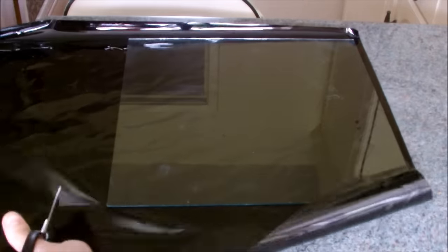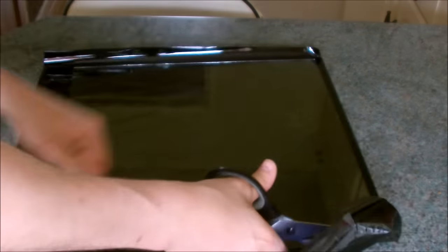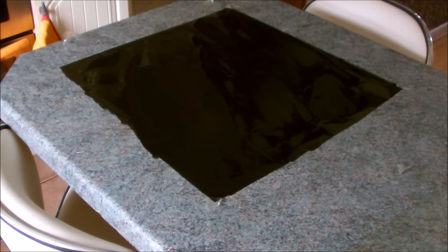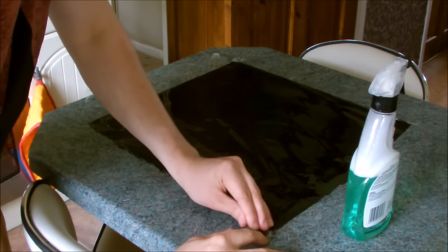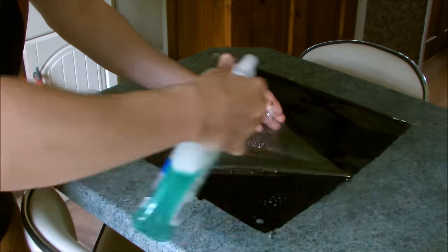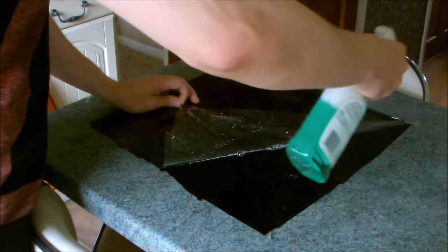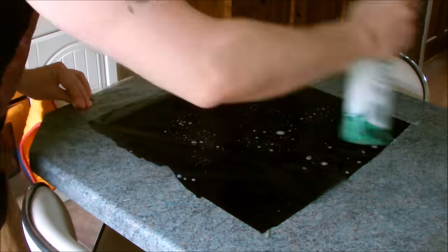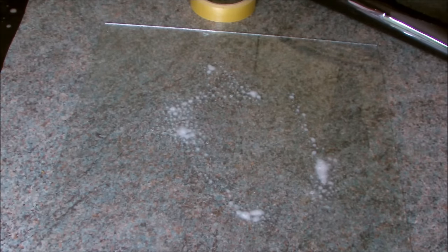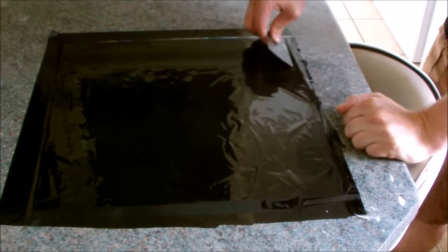I then cut out a piece of tint film just big enough to cover the glass. Then it was time for the tricky part — unpeeling the film. I found it best to gently stick down three of the corners and then use two pieces of tape to unpeel at the other. As I carefully unpeeled the film I sprayed it with soapy water. I then sprayed the glass with more soapy water and applied the film. Using an old gift card I thoroughly squeezed out all the air pockets from the film.